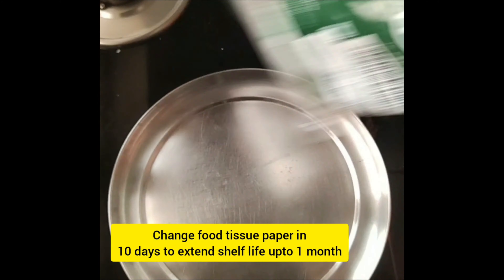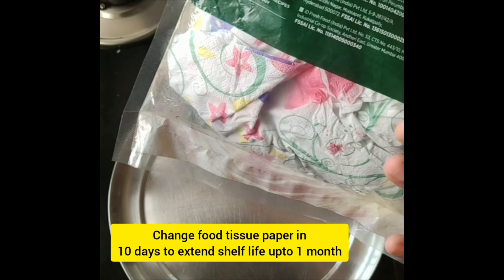Once in 10 days, add a paper to cook. You can also mix it fresh for more than one month.